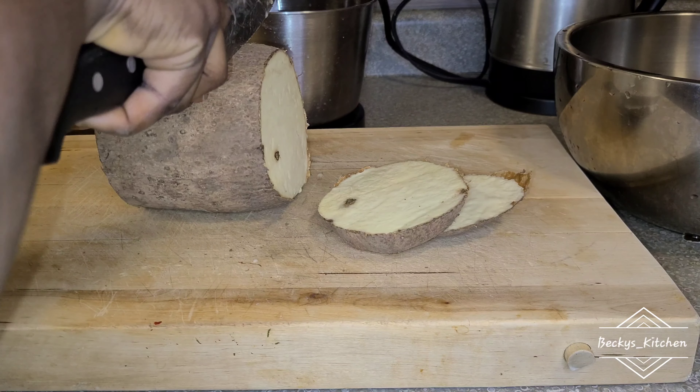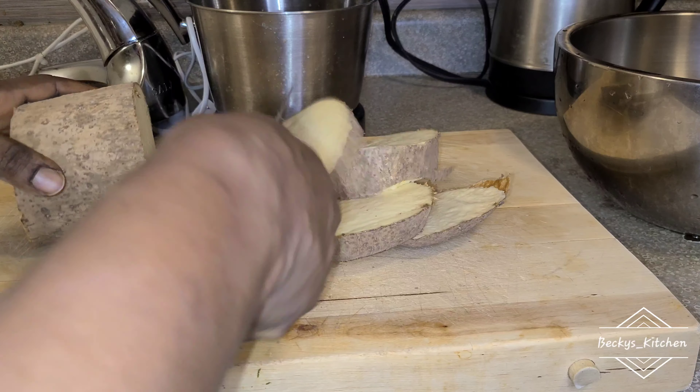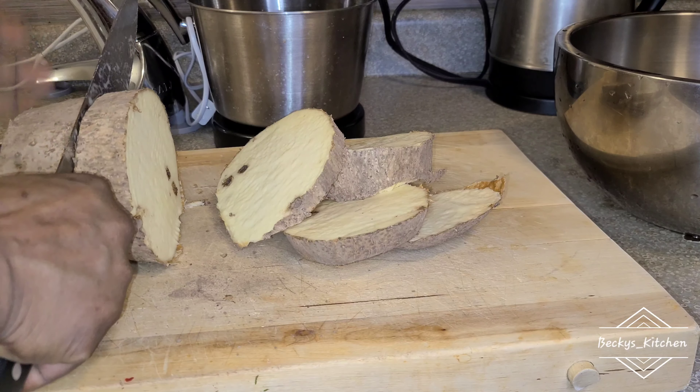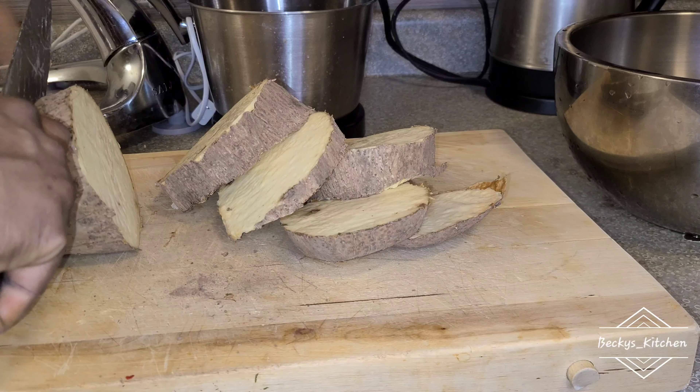I'm just using half — I'm not going to use everything. We're cutting our yam into pieces; ensure you wash it and clean it very well. This is the girl all over me, welcome to my channel!